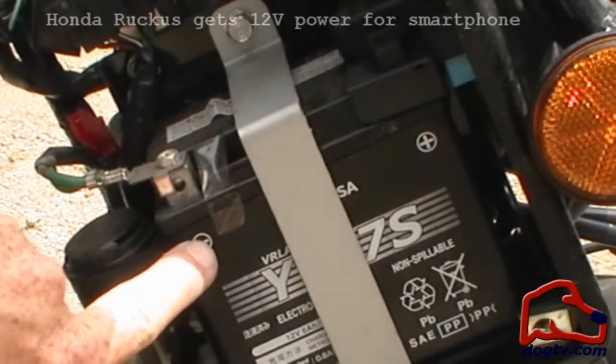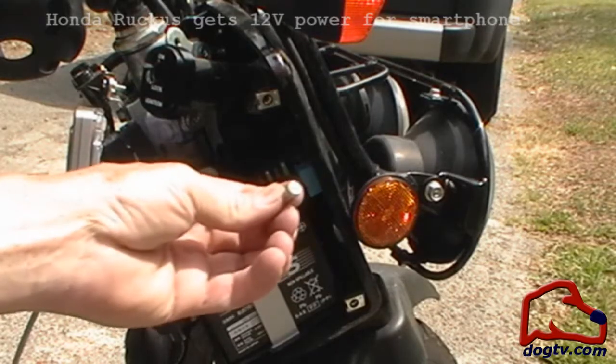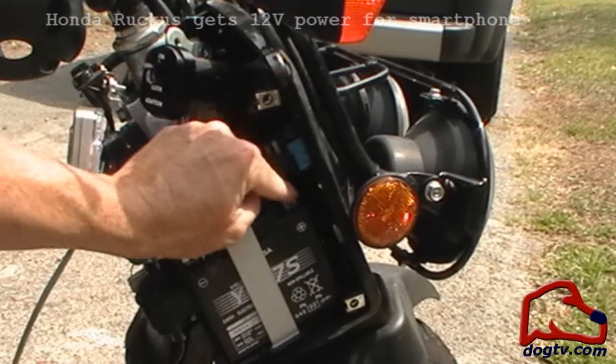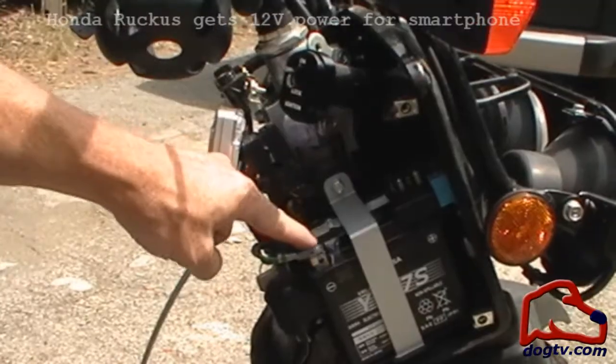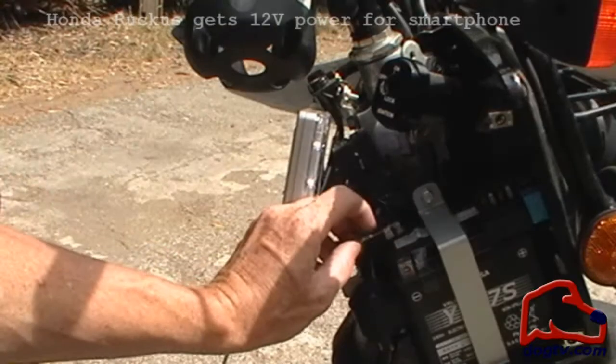We have our plus side and our negative side. Let's remove this. Once again, one little screw. Here's our positive. Here's our negative.